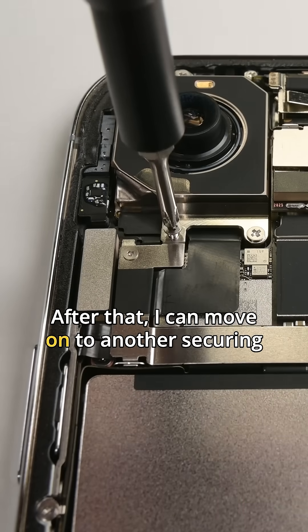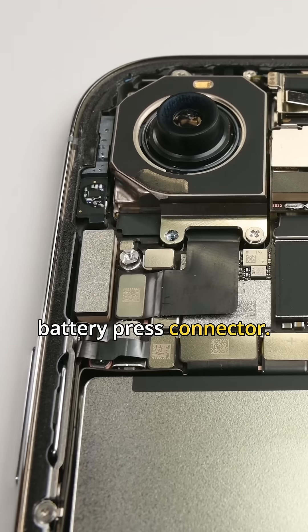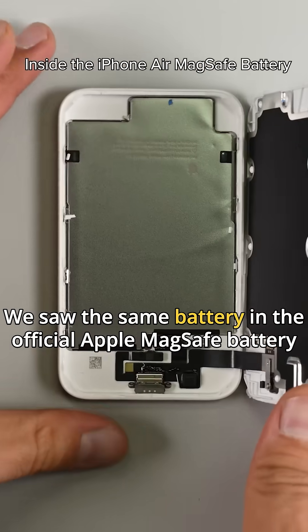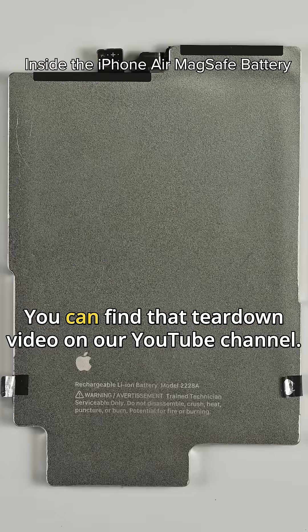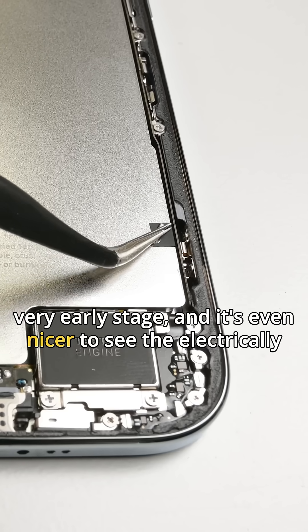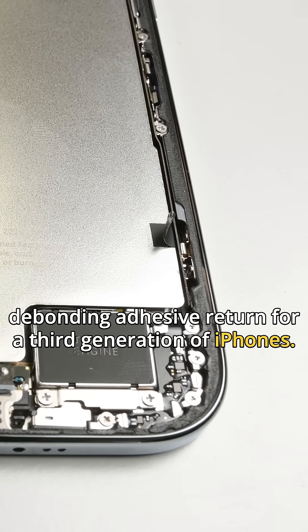After that, I can move on to another securing bracket, or cowl as Apple calls it, that's hiding the battery press connector. With the battery disconnected, it's time to take a second look at the iPhone Air battery. We saw this same battery in the official Apple MagSafe battery pack just a couple of days ago — you can find that teardown video on our YouTube channel. It's nice to see that the battery is accessible from a very early stage.